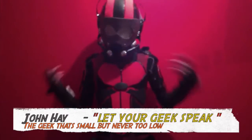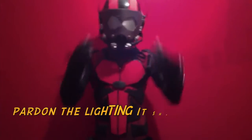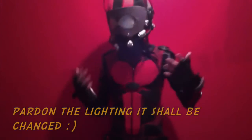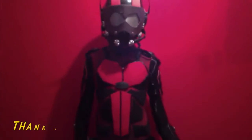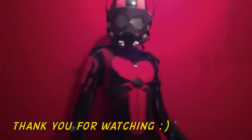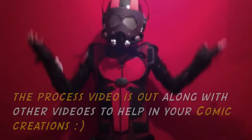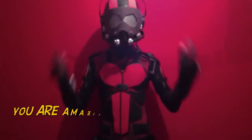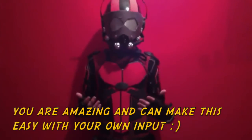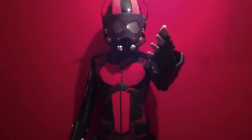Hi everyone, this is my Ant-Man costume - you can hear me through it. I'm going to show you how I made this, including the motorbike helmet. The whole suit was done by myself within about two to three days. I got inspired by the Ant-Man movie. This is John Hett, let the geek speak, from Mick Up the Stairs, everyone here at Ireland - here's the Ant-Man suit!